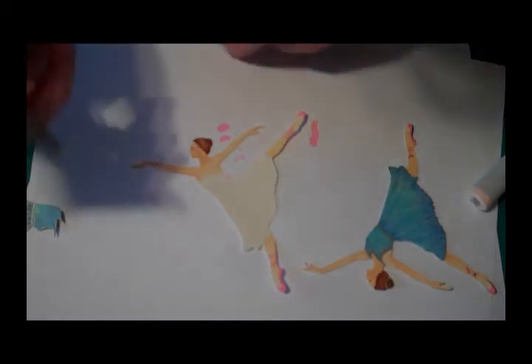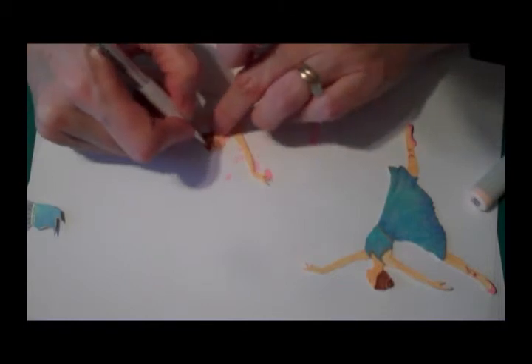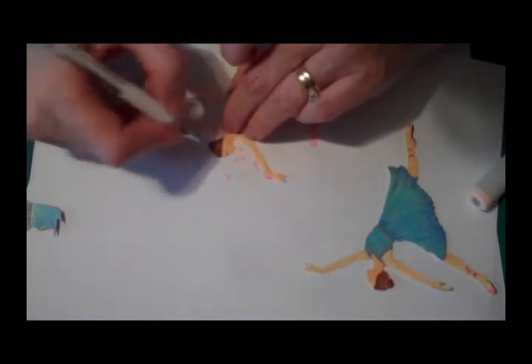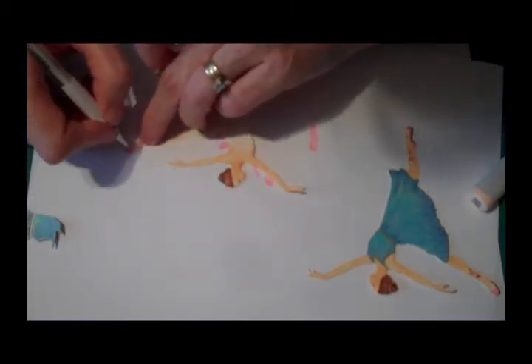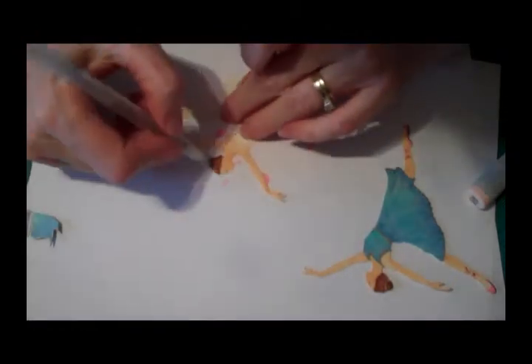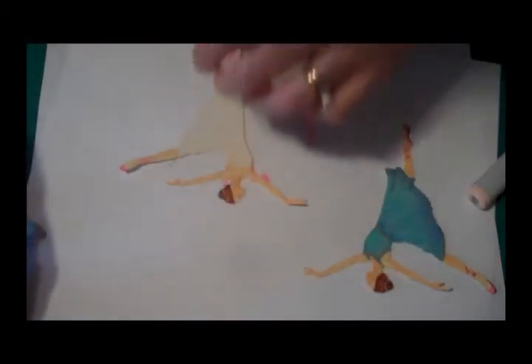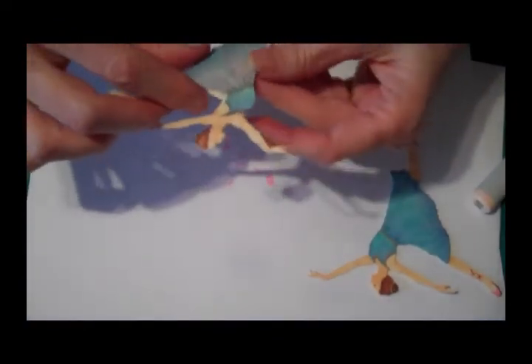I'm going to take my white marker — I like these white markers, though sometimes they need a little priming. I'm going to put a little highlight just a little bit in her hair, and also highlight her shoes a little there, a little there, a little there. And I'm going to put a gold ribbon in her hair. I think that she is done — and there she be.